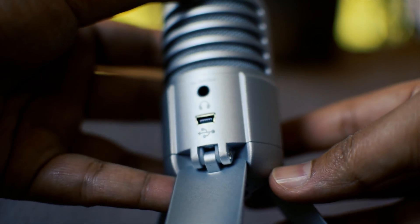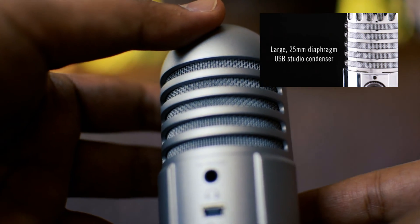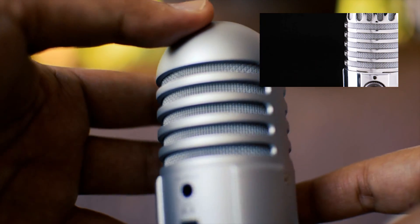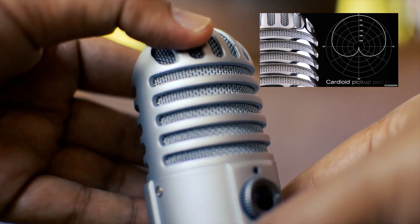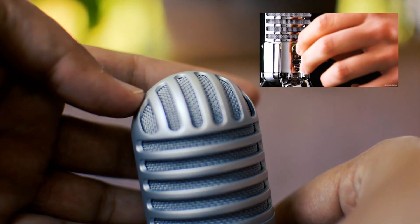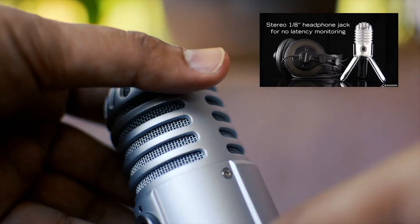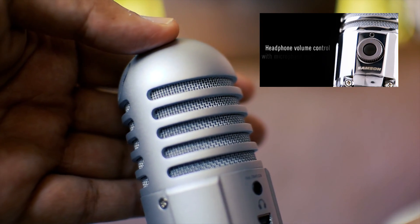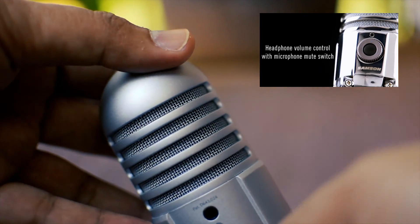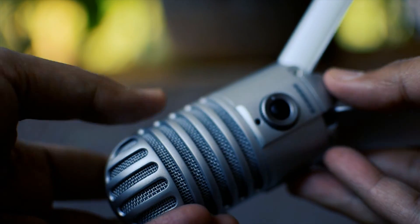Let's just summarize some of the important features of this mic. It's a 25mm diaphragm USB studio condenser microphone with a cardioid pickup pattern. It has a stereo 1/8 inch headphone jack for no-latency monitoring. It has a headphone volume control with microphone mute switch, and a fold-back leg design,